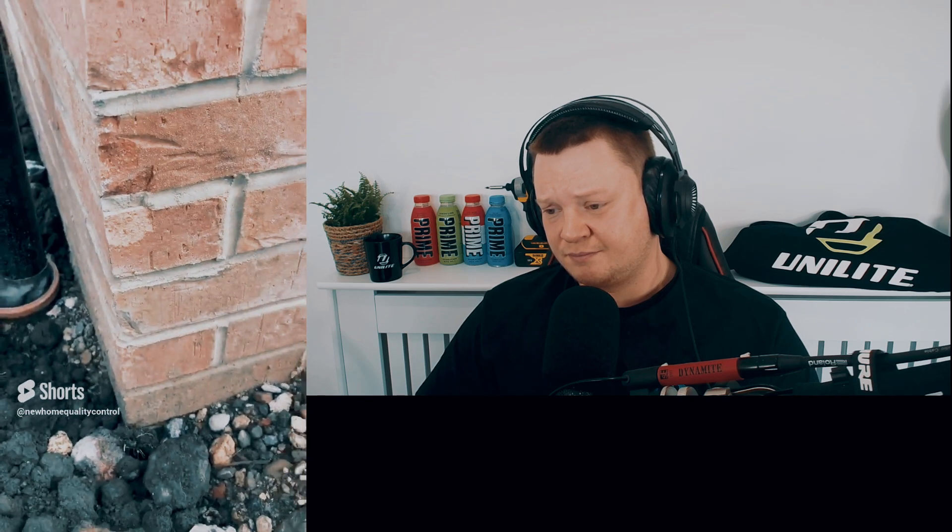Hey guys, back again. Starting off, we've got some damaged bricks — they need to be replaced or repaired. Like I said, quite easy to do, to be honest.